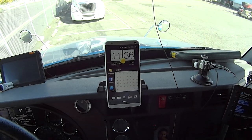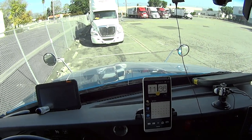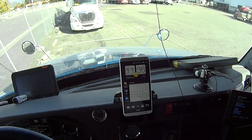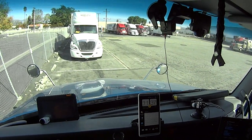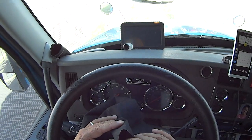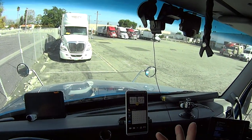Temperature right now is a beautiful 74 degrees and I'm using my air conditioning — Blue is supplying the cold comfortable air — while Brian up there in Manitowoc is freezing his buns off. Don't worry Brian, I'll get my turn soon enough.